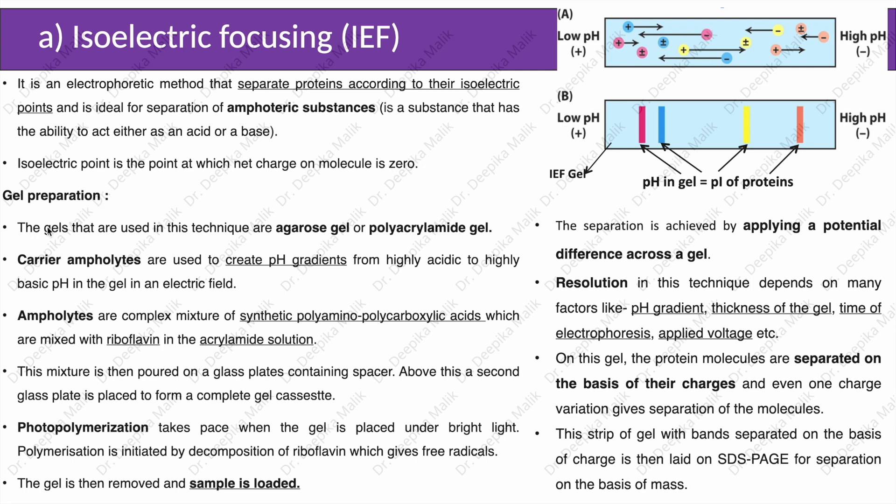For gel preparation, the gels used in this technique are agarose gel or polyacrylamide gel. Carrier ampholytes are used to create pH gradients from highly acidic to highly basic pH in the gel in an electric field. Ampholytes are complex mixtures of synthetic polyamino-polycarboxylic acids, which are mixed with riboflavin in the acrylamide solution. This mixture is then poured on a glass plate containing a spacer, and a second glass plate is used to form a complete gel cassette. Photopolymerization takes place when the gel is placed under bright light, initiated by decomposition of riboflavin which gives free radicals.